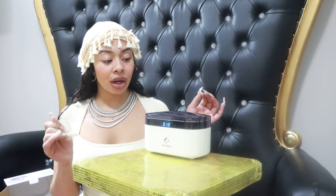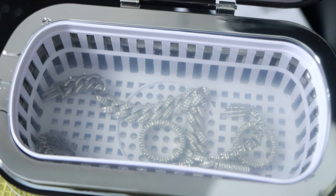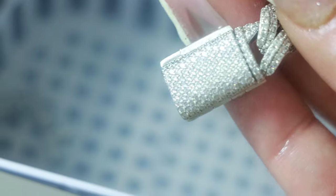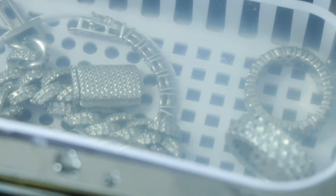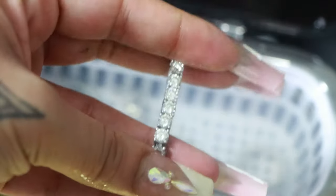I'll put it on 480 while I'm getting ready and then I'll come over and it'll be done. Okay, it's done! It did clean my jewelry — the water was clear when I put it in. Look at the water now, it's foggy — that means it actually cleaned it. Y'all, look at how foggy that water is. I guess it did clean my jewelry! That's kind of high-tech — love it.